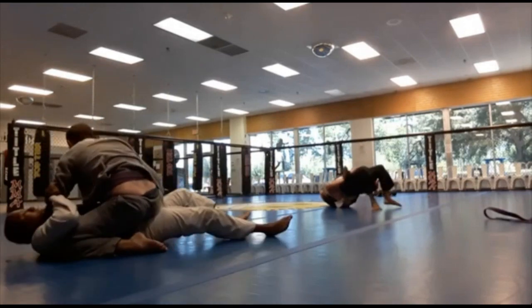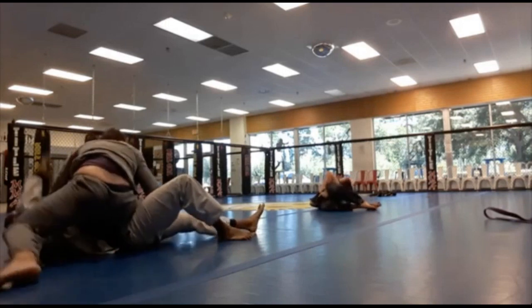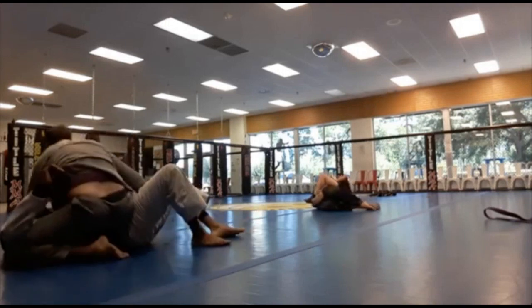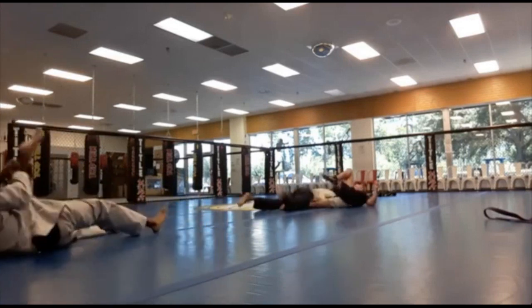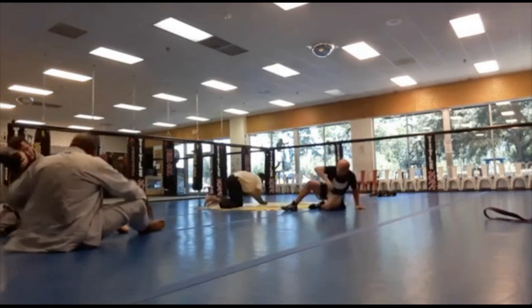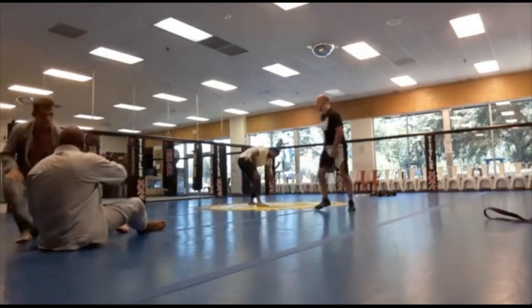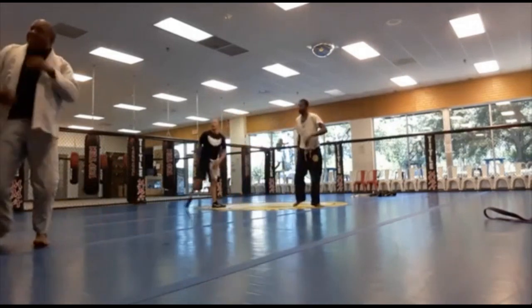He's grabbing the back of my leg to keep control. Thank you guys, I appreciate it as always — don't forget to like and subscribe, and check out my mouth guard comic on Instagram. Peace.